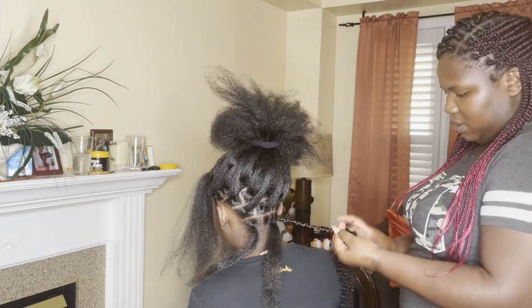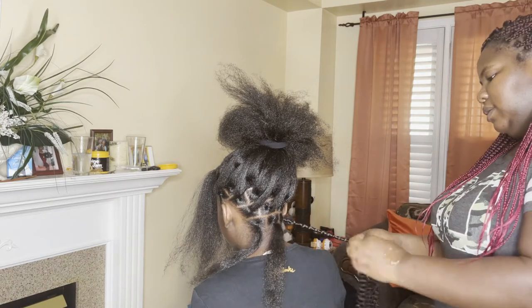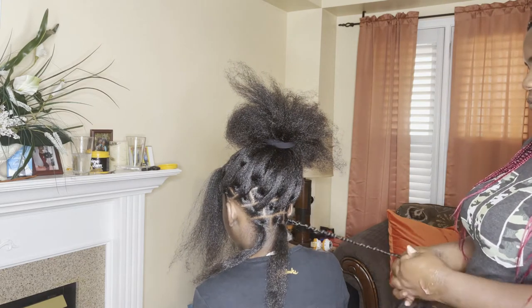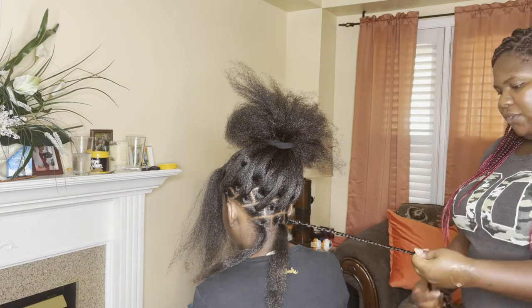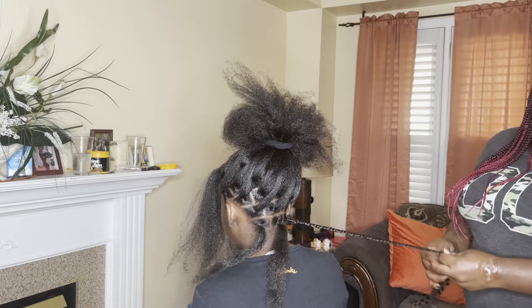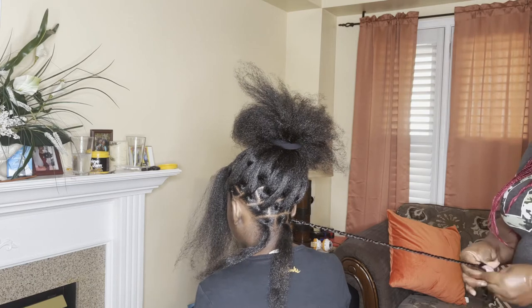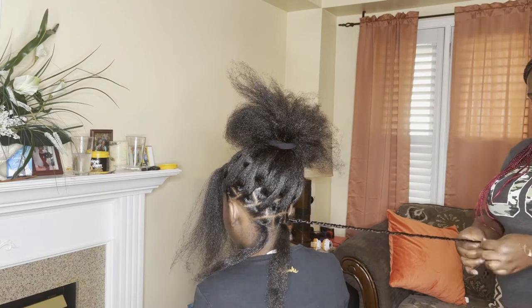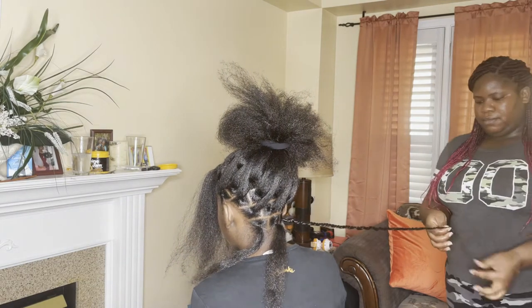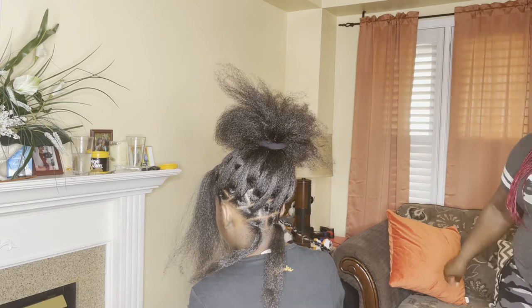This is my first time, so you have to stay with me - first time doing this particular style. Her hair stops right here. The one I bought before was 14 inch - actually this is 18 inch, so the one before would have been the same exact length. Her hair would probably actually be a little taller than it. It is really tall actually.